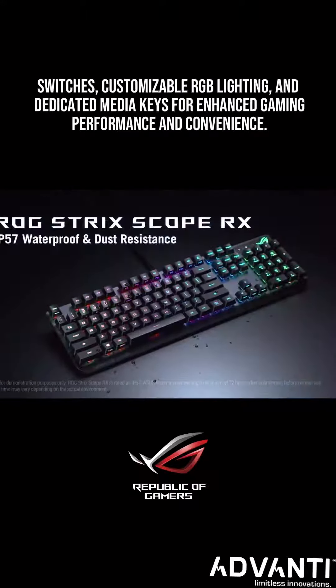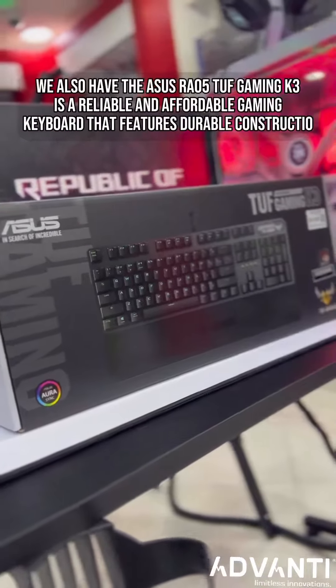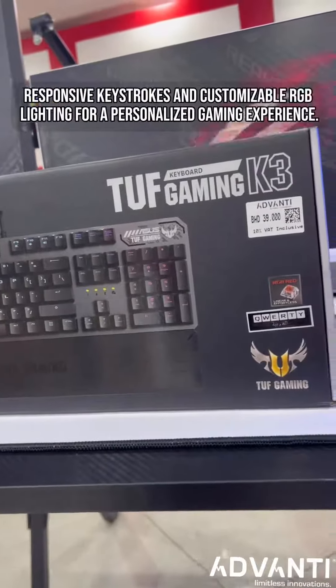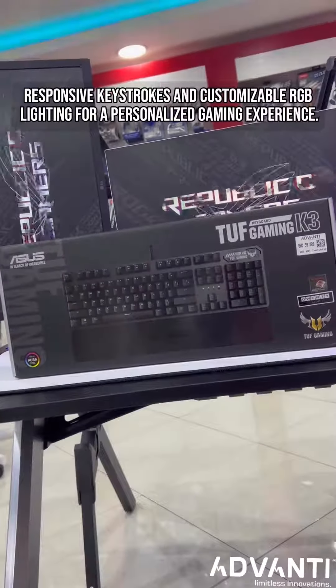We also have the Asus RA05 TUF Gaming K3, a reliable and affordable gaming keyboard that features durable construction, responsive keystrokes, and customizable RGB lighting for a personalized gaming experience.